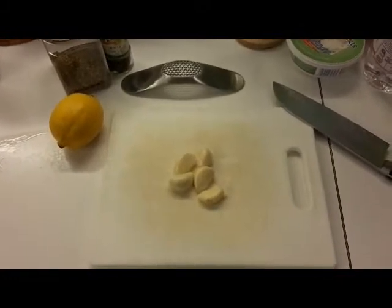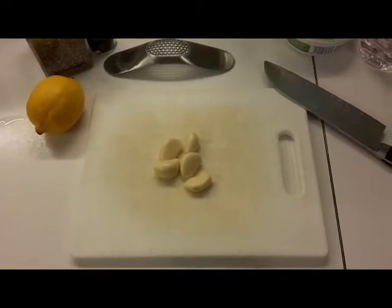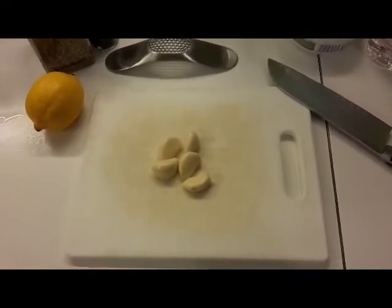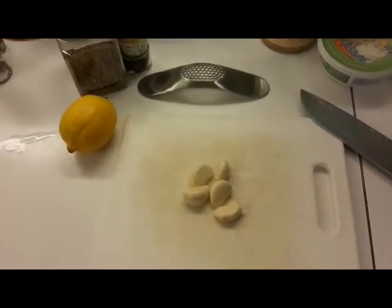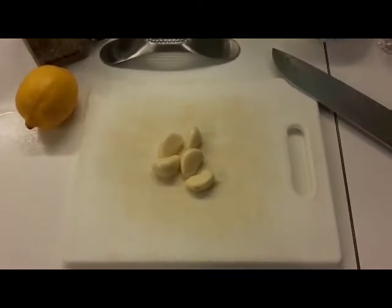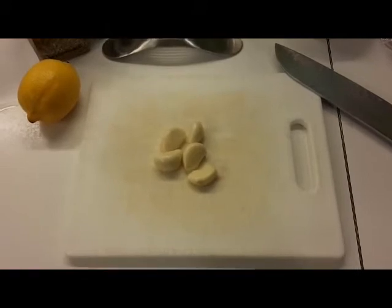I've got five cloves of garlic — I'm going to use about two for the sauce for the fish and the rest will go on the fries. I've got a lemon, some oregano, basil, and some cracked pepper. So let me mince this up, throw it in, and start making the sauce. I'll show you how it comes together — again, it's a very simple sauce.